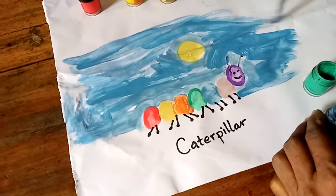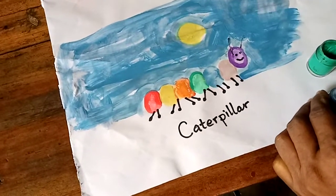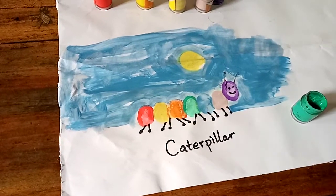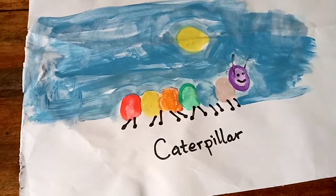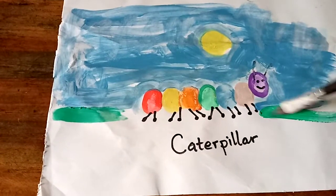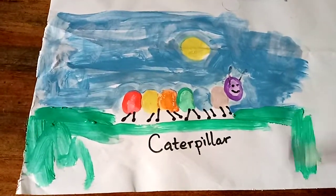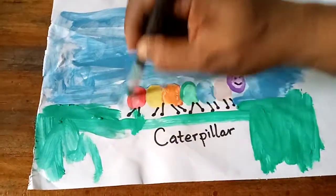We have coronavirus going on, so at the end of the day we are going to give the caterpillar a mask to wear! Just add a little bit of water there. Now we're going to put some grass - let's put the grass. I'll paint over the word 'caterpillar' on the page, and make it look like grass.